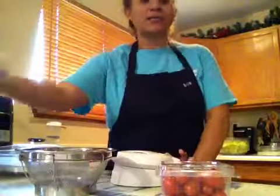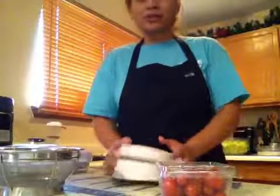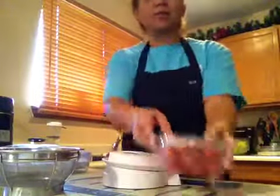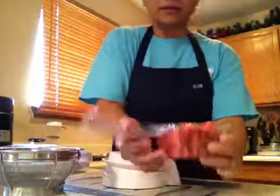The great thing about this tool is it will save your fingers from getting sliced, especially if you are not good with a knife. To demonstrate, I'm going to use some grape tomatoes right here.